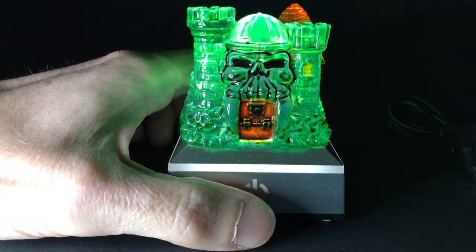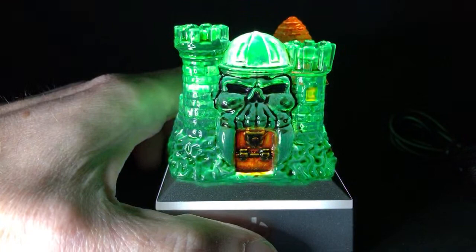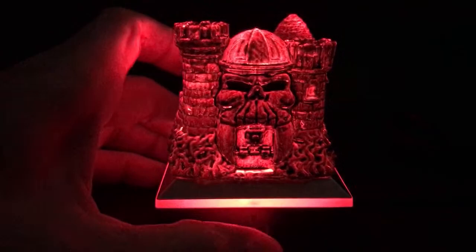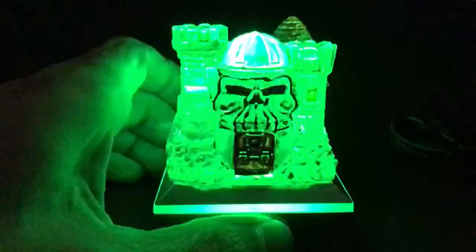The next one is solid white, and then solid red. Let me turn this light off so you guys can see that better. Thanks Michael Adams. And then solid blue, solid green, and then off — that's the cycle for it. Thanks Ricky.